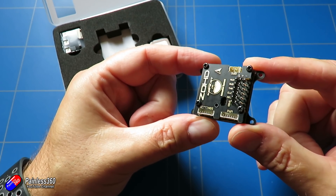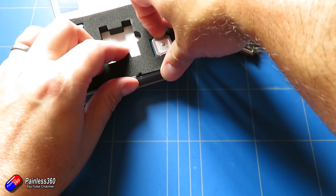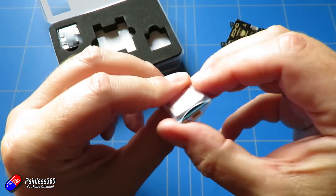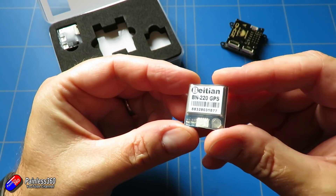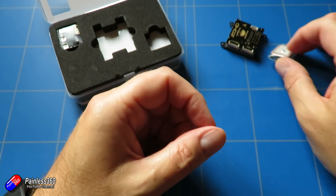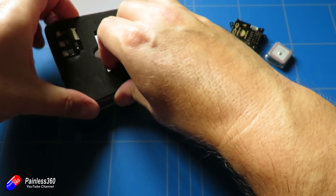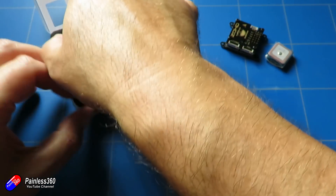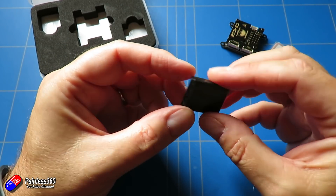This one has a GPS unit and it can provide two functions. It can either do a GPS return to home, or you can set it up to have a GPS fence so that if it flies too far away from you it'll automatically turn around and come back. This isn't going to save your model every time and I don't think you should rely on it, but in the testing I've been doing here I've been really impressed with how it performs.